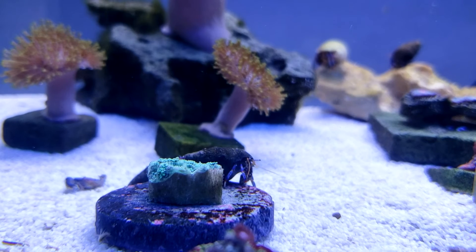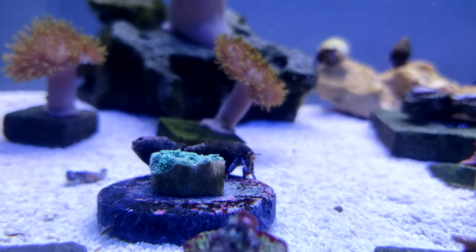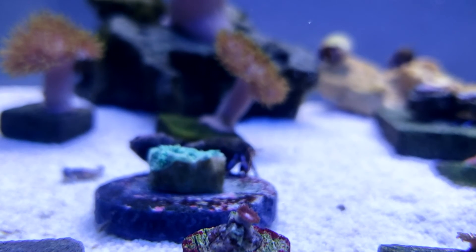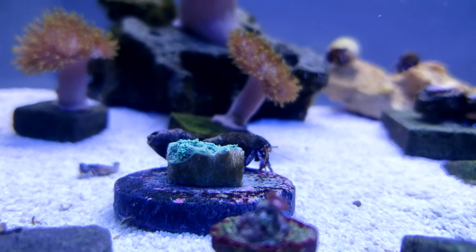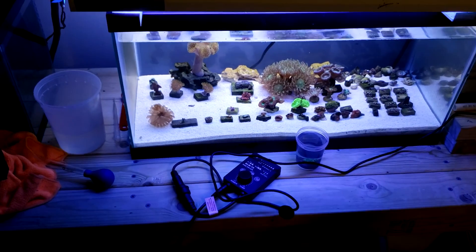These hermit crabs are all over the thing — they've immediately detected it. They'll probably pick it clean even more than I was able to scrub it clean. I guess that's one benefit to hermit crabs. Anyway, thanks for watching.